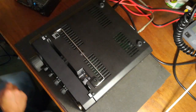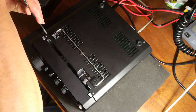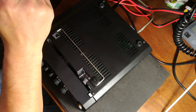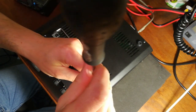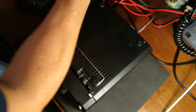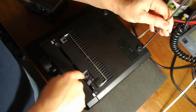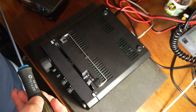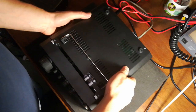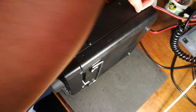Remove the bottom panel — there's a decent screw right there. Remove the bottom panel. You can see the ribbon cable here where the front detaches. Use a decent-fitting screwdriver so you don't round off the screws.